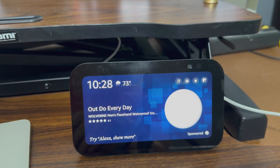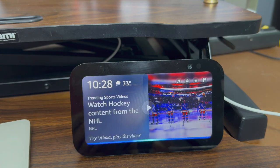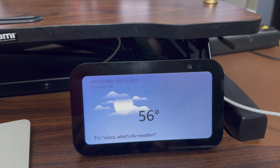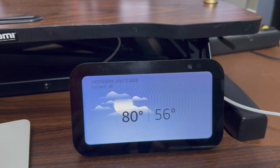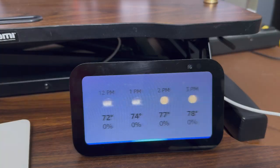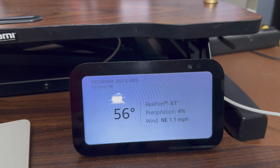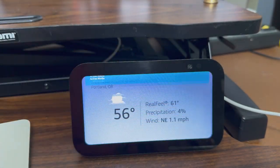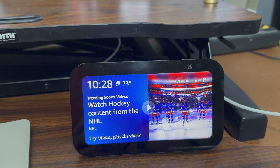I can now say, Hey Alexa, what's the weather in Portland, Oregon? — and it responds: Good morning Teddy. Currently in Portland, Oregon it's 56 degrees Fahrenheit with mostly cloudy skies. Today you can expect intermittent clouds with a high of 80 degrees and a low of 56 degrees. That's just one very simple use of an Alexa device. This is step one — I have a lot more videos to come showing more of how you can use your Alexa device as your personal assistant.